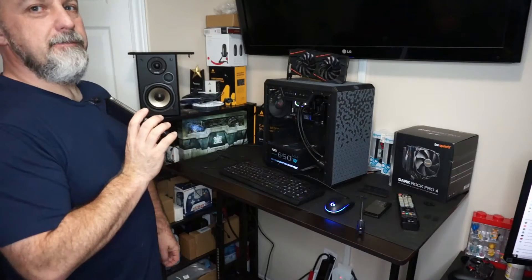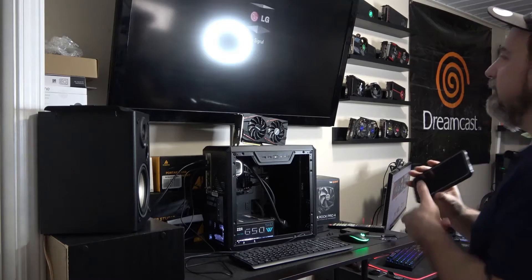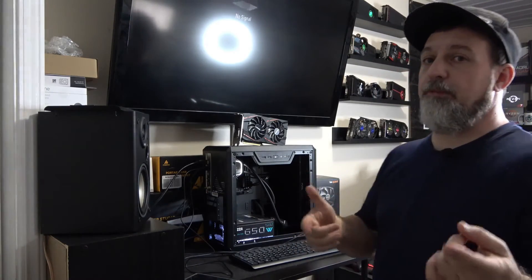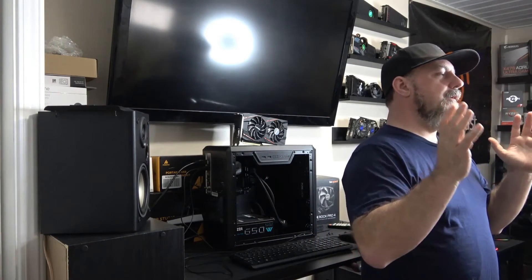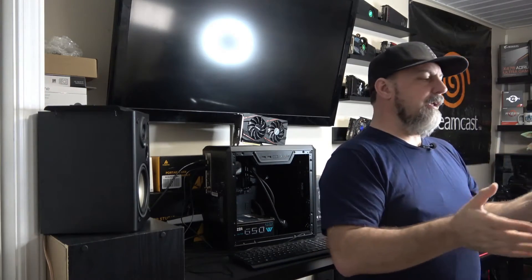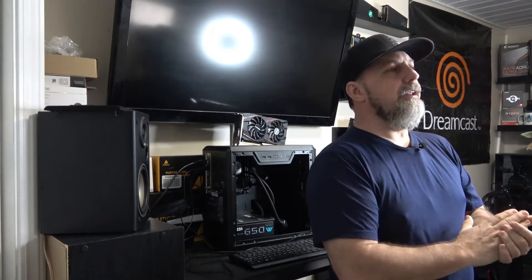So the verdict is in: the processor works with a video card as a regular processor — even though Windows acknowledges it as Ryzen 5 3400G with Vega graphics. But it does not work without a video card. So now we know there is both a yes and a no to that boxed label saying 3400G and 3200G do not work on B520 and B550 motherboards.